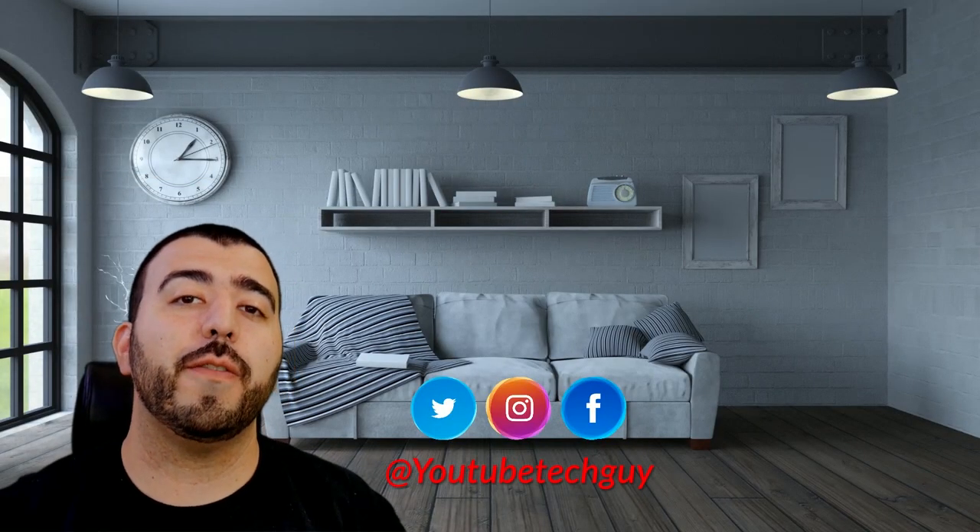Let me know what you guys think in the comments. I really love how this one doesn't have any essential compromises — no missing wireless charging or other flagship features. You have the camera, the screen, the battery life. What else do you need? Let me know in the comment section below. This has been Ricky, the YouTube Tech Guy.